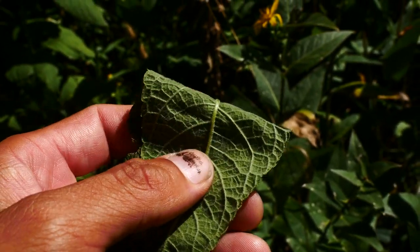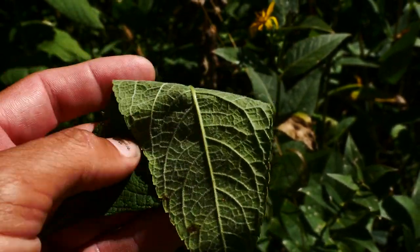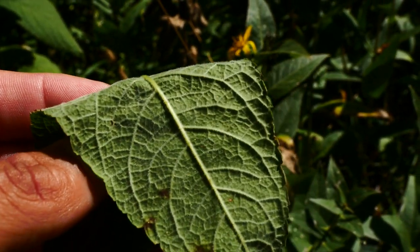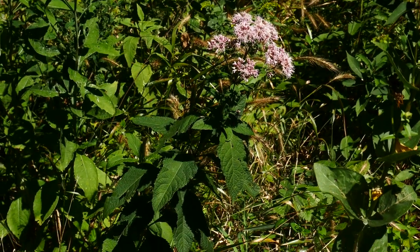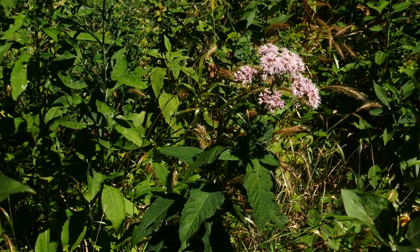I'm in northern Illinois right now, where this occurs. So again, variety holzingeri has all the hair. Variety purpureum does not so much. I think that's it for purpureum — this is a really cool plant.